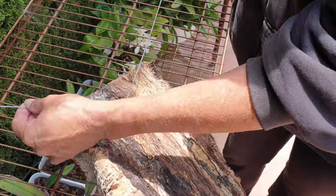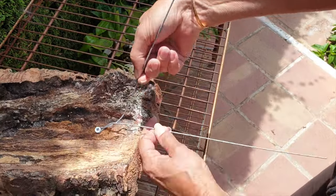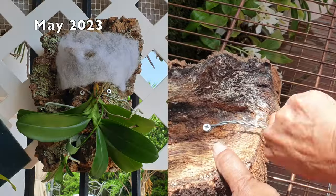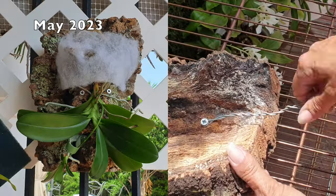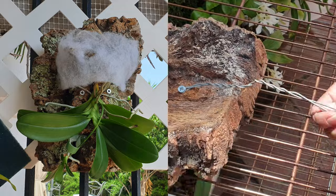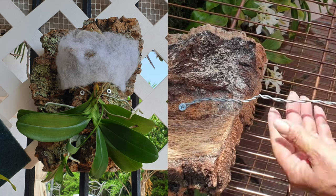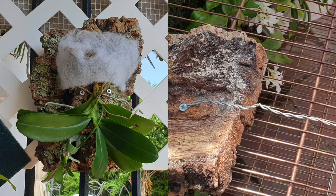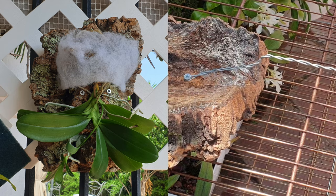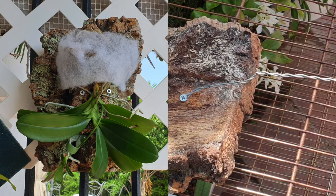How many times have you heard that out in nature orchids grow upside down? When it comes to mounting Phalaenopsis, that is the advice we are given. The advice I have also taken on board with my Phalaenopsis pulchra is to mount her upside down. The reason we are told orchids grow upside down is because of how the orchid avoids crown rot — rain washes away from the center of the crown along the stem and away from the growing point of a monopodial orchid.